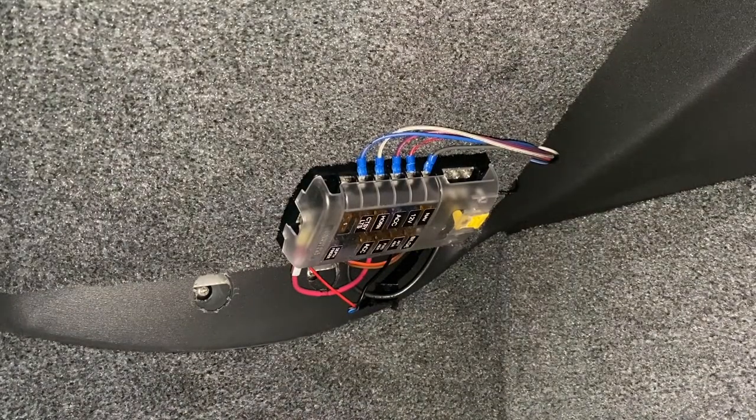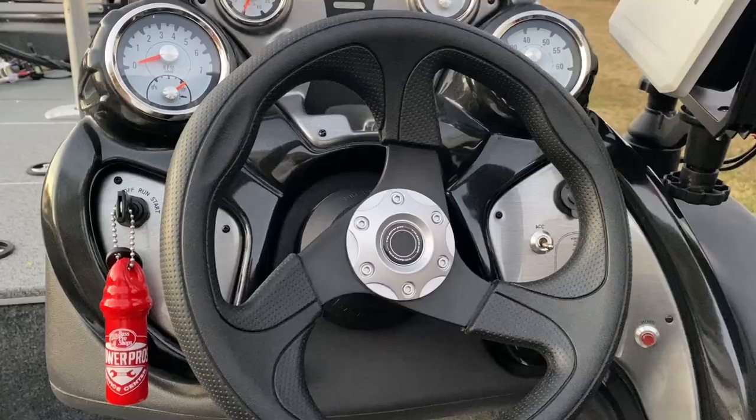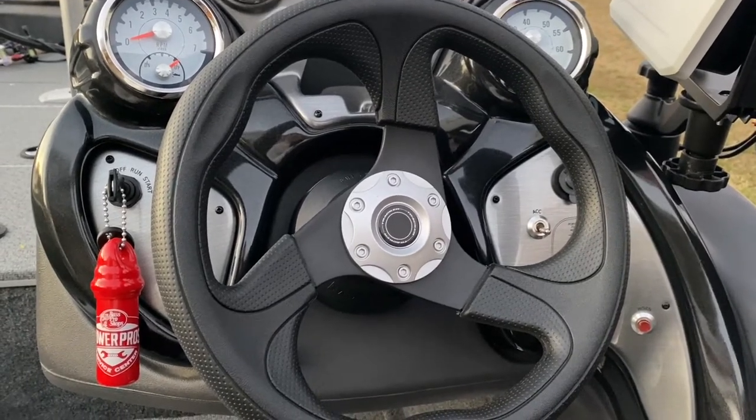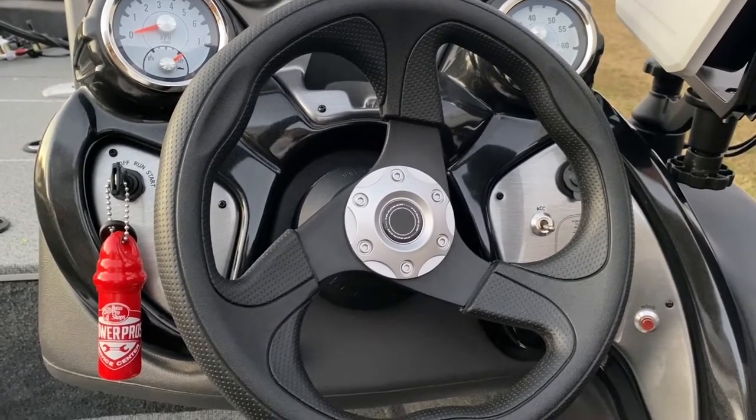On the Tracker boats, under the console you'll see your wiring harness — your fuse block. That's where I got the hot source for the Blue Water lighting. I did not want to run it directly to the battery as a hot source, so I got the hot source from the fuse block under the console.